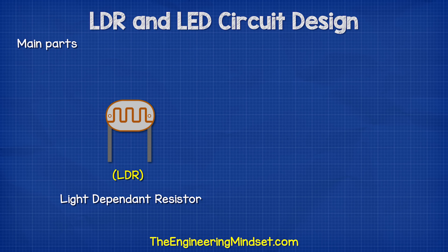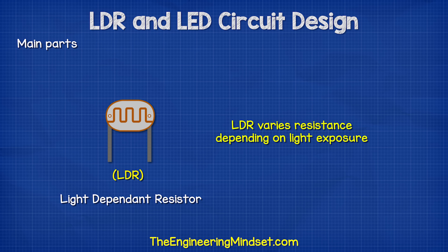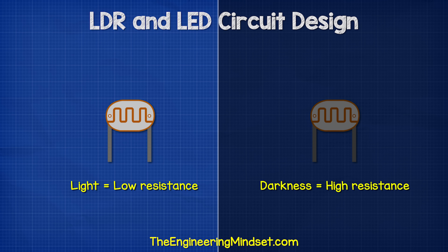This circuit uses a light dependent resistor and a white LED. The LDR varies its resistance depending on how much light it is exposed to. In darkness, it has a very high resistance. In bright light, it has a very low resistance.